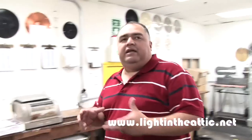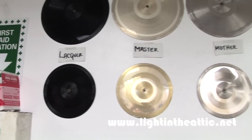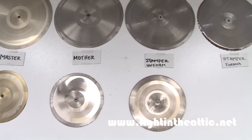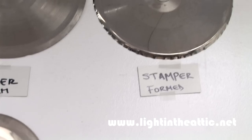So with vinyl, we take your CD master, DAT master, whatever the audio master is, and then we go and we cut the lacquer. From the lacquer, it gets put into a chemical bath, and then your master's made and then put back into the bath. We made the mother, back into the bath, and we made the stamper. The stamper would actually go on the machines progressively.